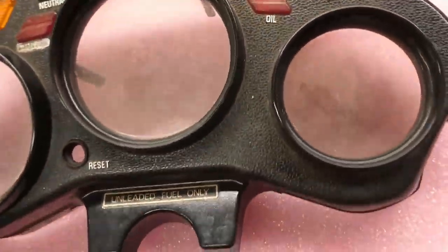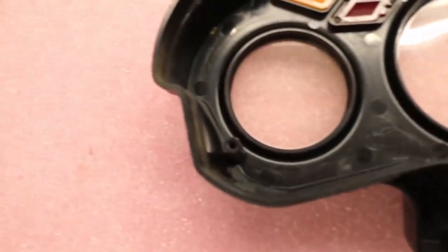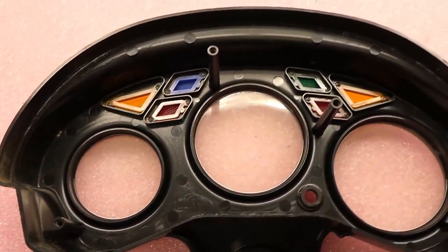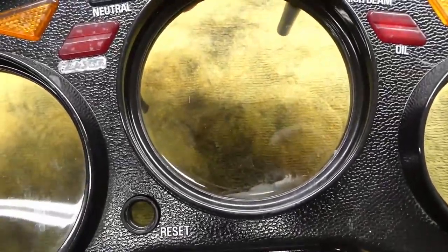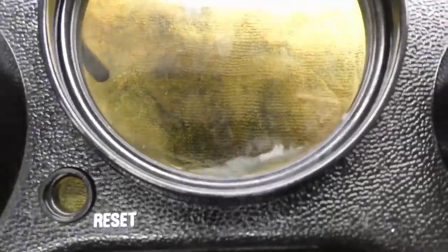I'm going to start with soap and water. On this bike some of these standoffs are cracked up and gone, but I think it'll work fine if it'll clean up. The soap and water took off some of the dirt and grime, but if you look down here it's like water-stained with water drops.